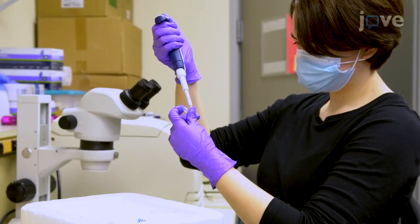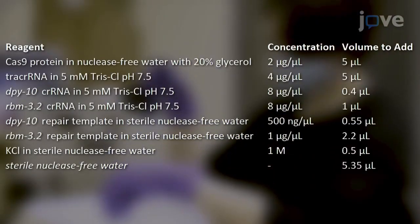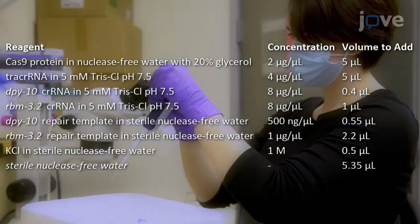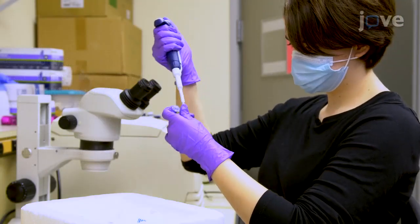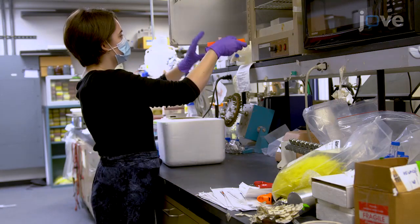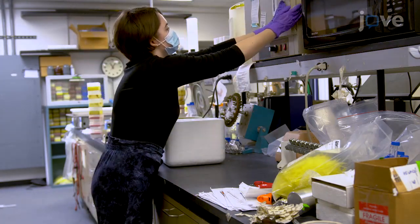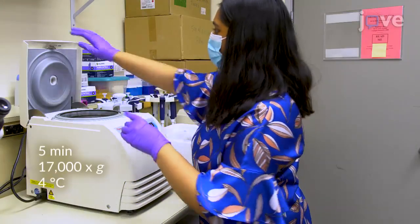The next morning, prepare the injection mix as outlined in the table in sterile nuclease-free tubes and mix by pipetting. Incubate the injection mix at 37 degrees Celsius for 15 minutes to assemble the ribonucleoprotein complexes, then spin down the mix by centrifugation.